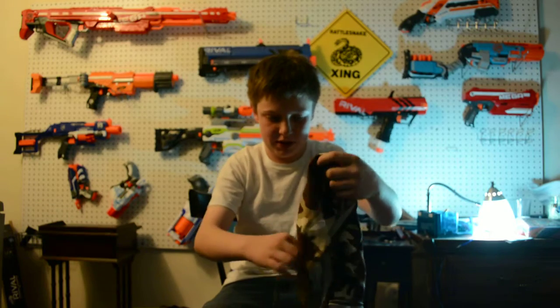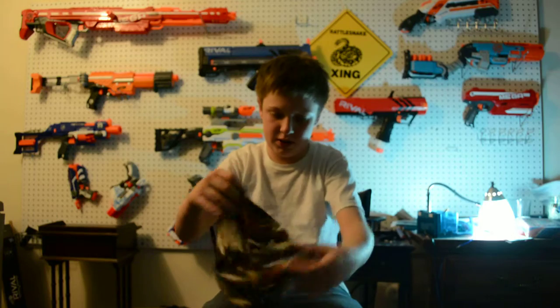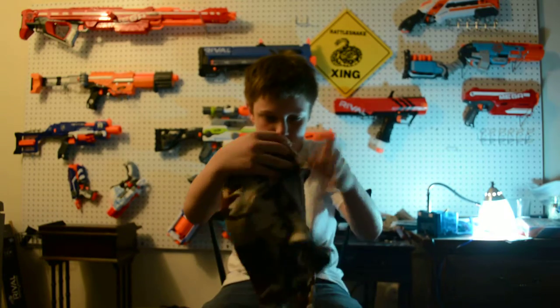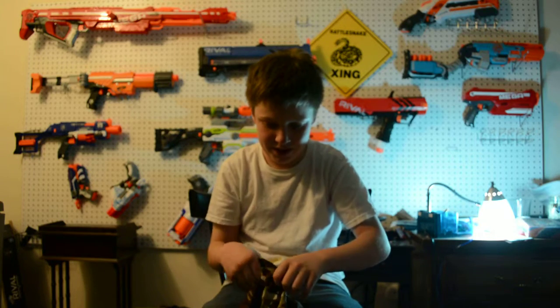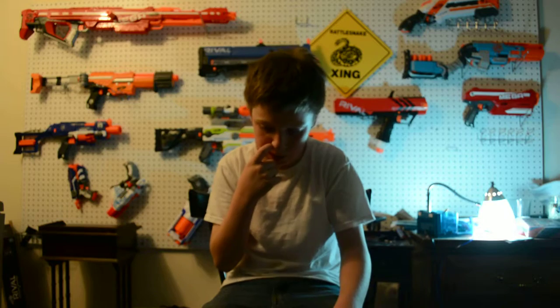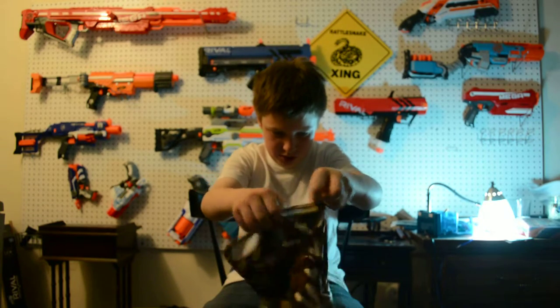This is the Novalava ski mask — I call it that because that's why I got it. It's really cool. I got the camo one. You can get it in blue, black, pink, green, camouflage, and gray. I got the camo one because I thought it would look the coolest.